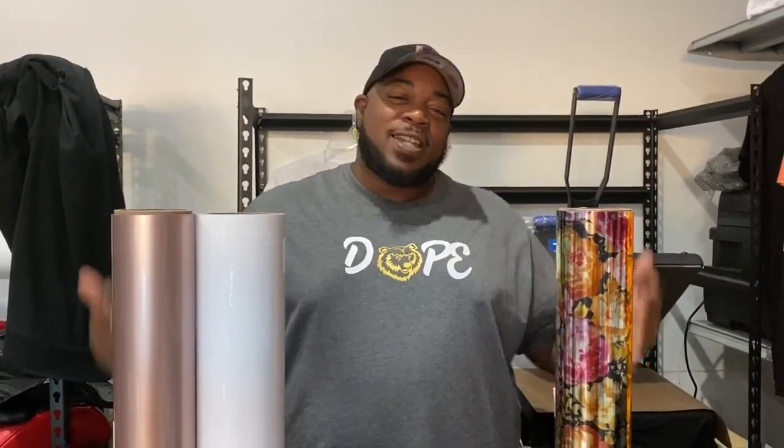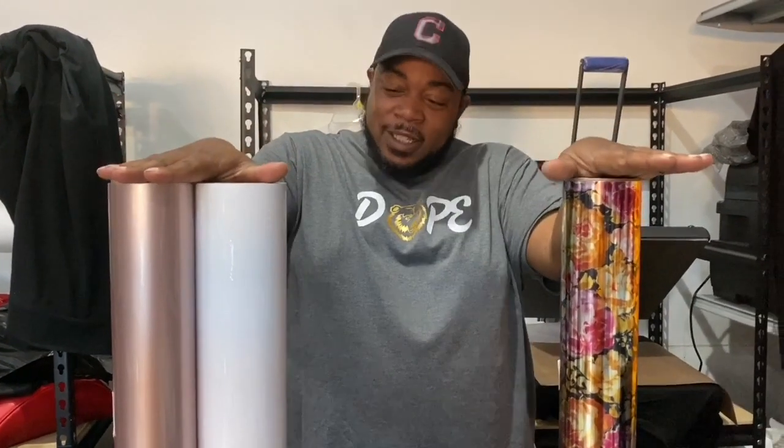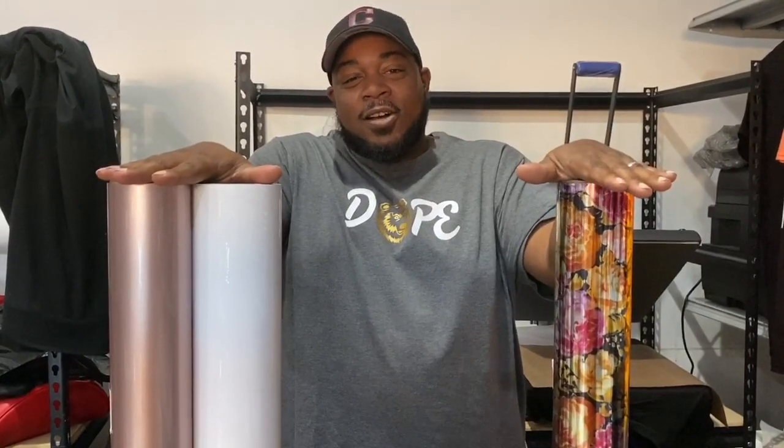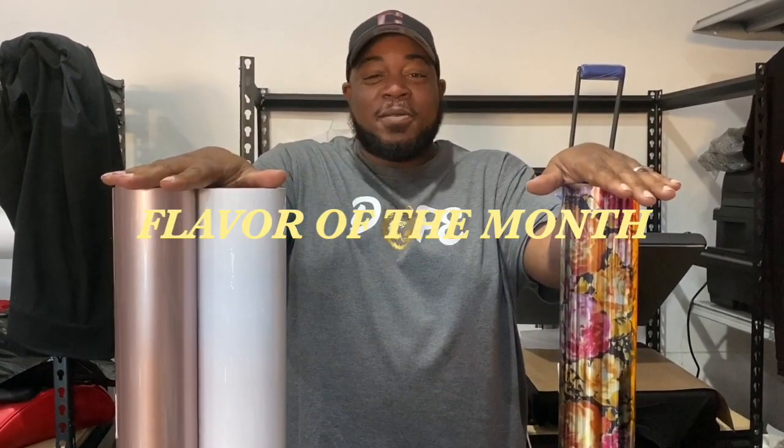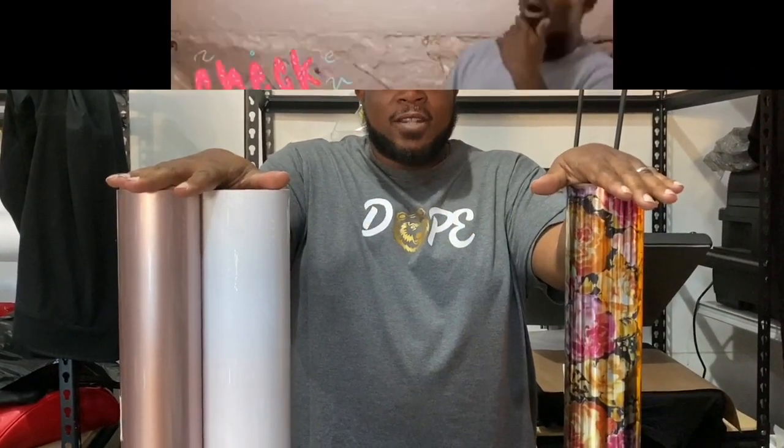It's your boy Mike T back at you with another video. T Gang in the building, what's up? I ain't said that in a while — felt good coming off the tongue, so I had to put a little energy with it. But today we're going to discuss something that's about to come off the new apparel line: this dope shirt. How are we going to incorporate these colors in the pattern of the month — or should I say the flavor of the month? The flower power. All that and more after the intro.